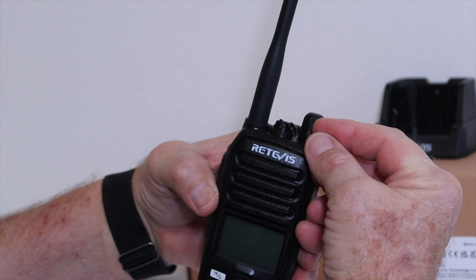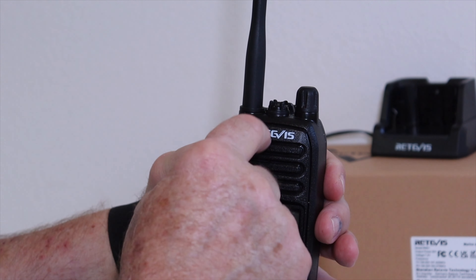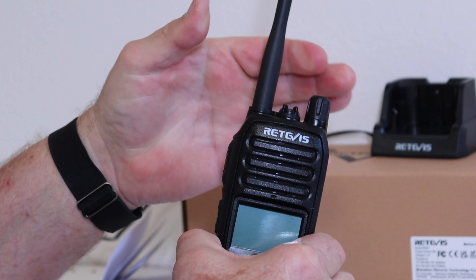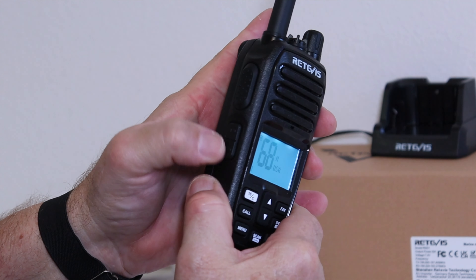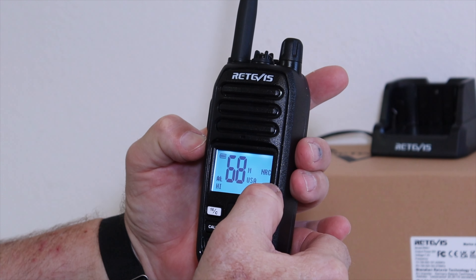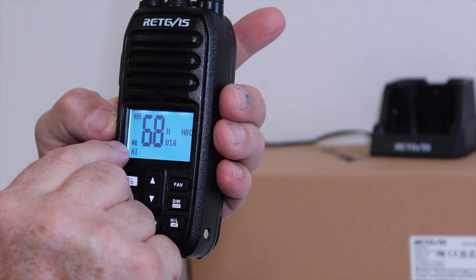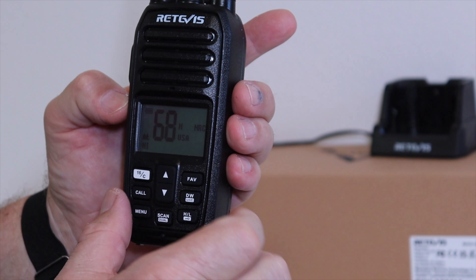Here's a quick rundown of the radio itself. Your on/off switch and volume are here. This is a waterproof tab — if you undo it, you can plug in an earpiece and mic setup, and when you're not using it you put the cover back on and it stays waterproof. Here's your antenna — you saw me screw that on earlier. Here's your transmit button on the side. This button has two halves: the top one turns on and off your noise reduction, shown as NRC on the display. The bottom half is the alarm function, shown as AL.